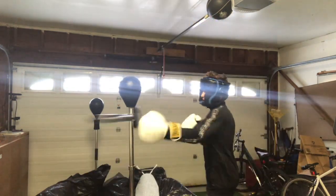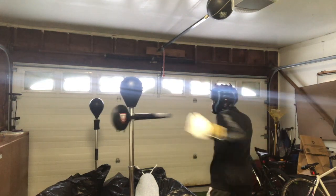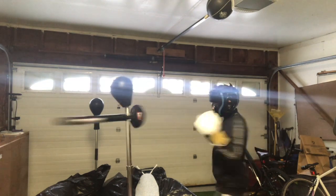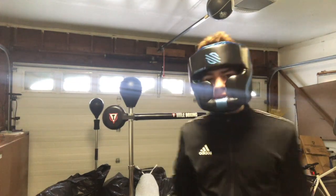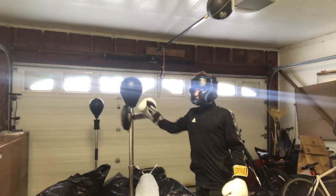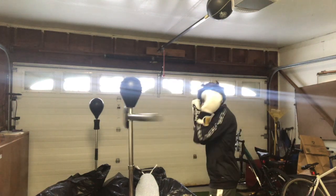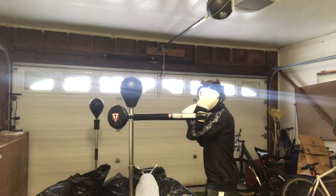So basically: punch, jab, jab, go under. There are a few combinations you can do with this bag. For a beginner I'd say you can start with a jab — you can block, jab, block, cross, block, jab, block, cross — and just do this for a while to get your forearm defense down.